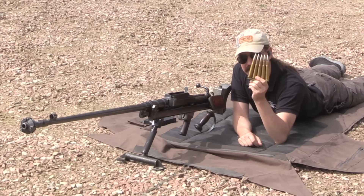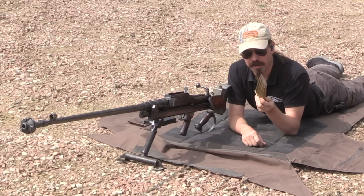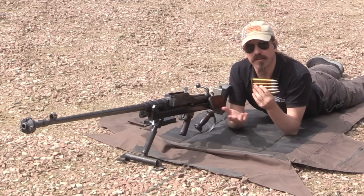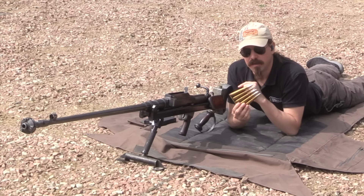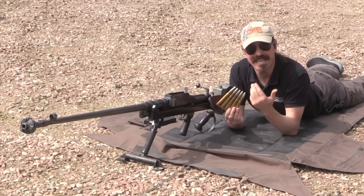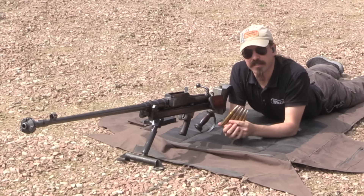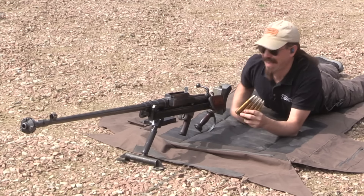I have a single stripper clip of 5 rounds of ammunition. This is .55 Boys, or in metric terms 13.9 by 99mm. It's the same case length as a .50 BMG and relatively equivalent in ballistic potential. However, it's only made with armour-piercing projectiles, because of course it is an anti-tank rifle — never used in a machine gun or anything like that. The standard load is a 946-grain bullet travelling at 2,500 feet per second, which is a heck of a lot of energy.